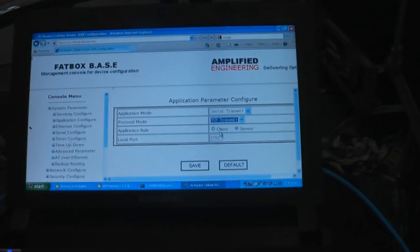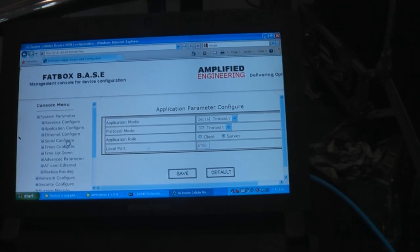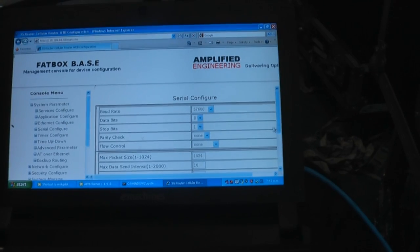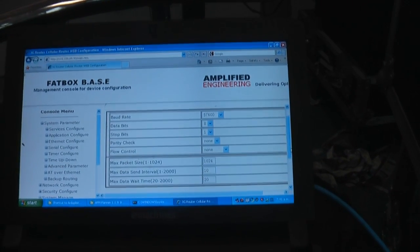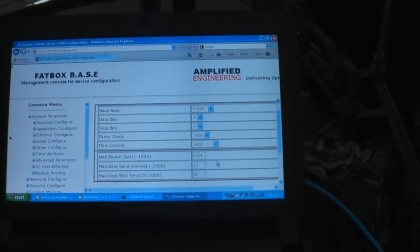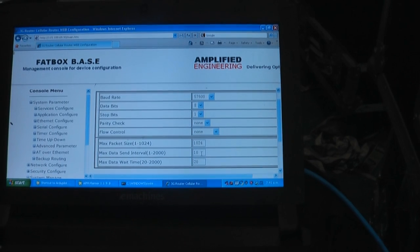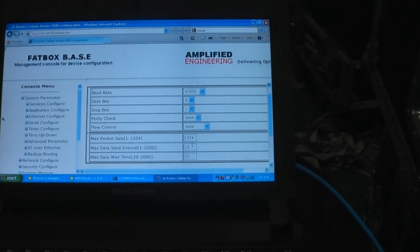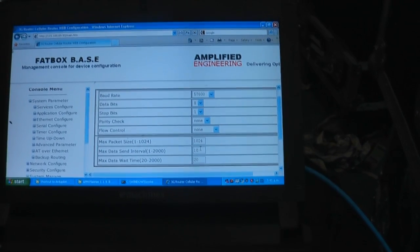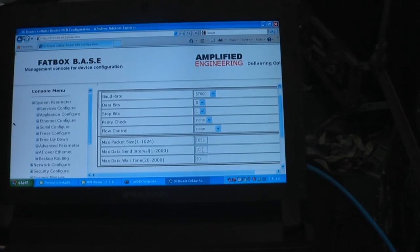Under the serial configure, you just tell the fat box how fast your serial port is — I've got that set to 57k. You can also adjust packet size; I reduced the default max data send interval from 100 down to 10 and that seems to work pretty well.